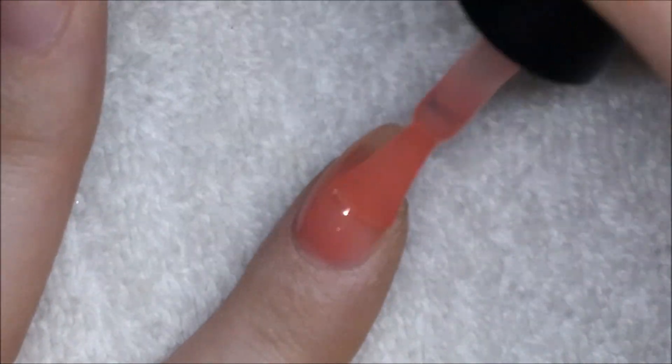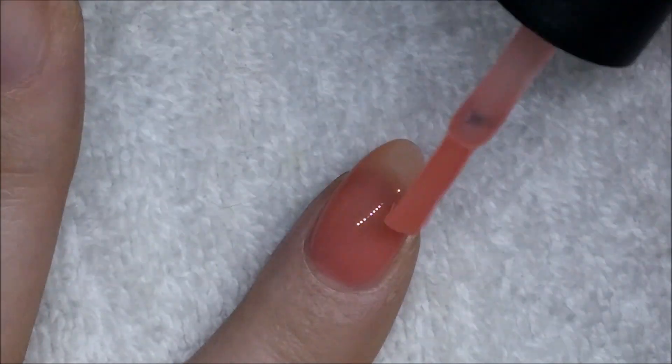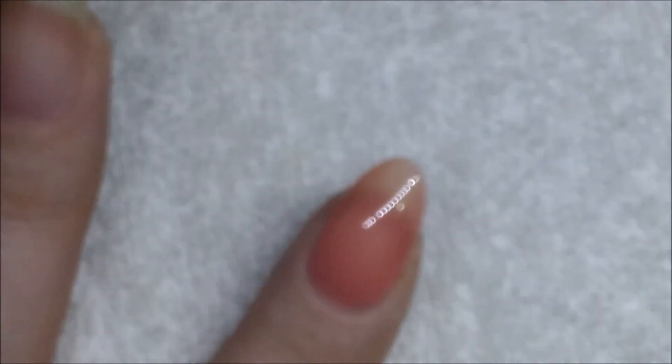I probably wouldn't repurchase this one myself because I don't do a lot of French manicures, so it's not something I really need. Here it is on natural nails so you can see the opacity — with three coats it's still not really full coverage.